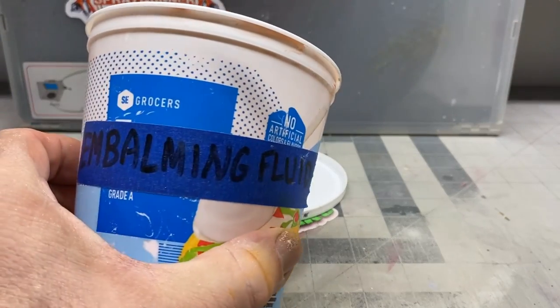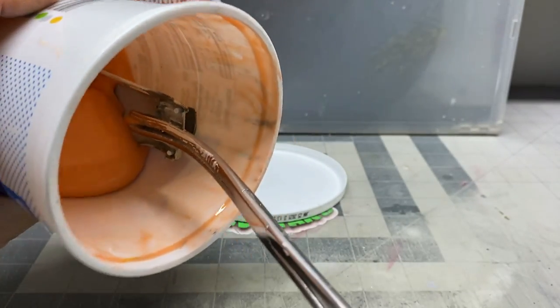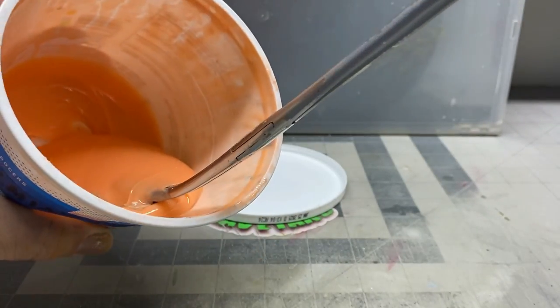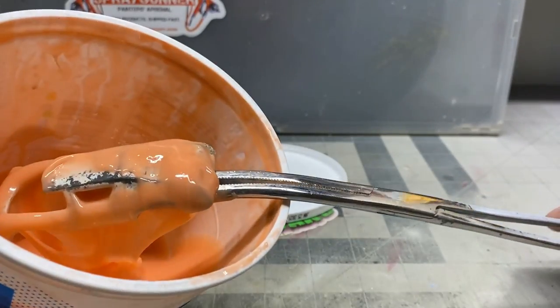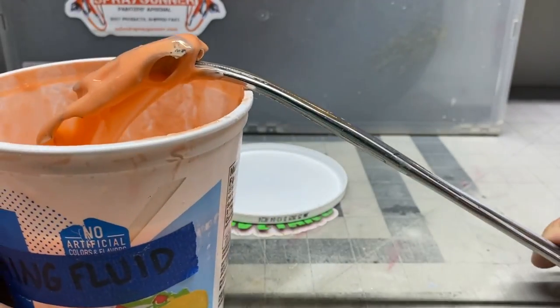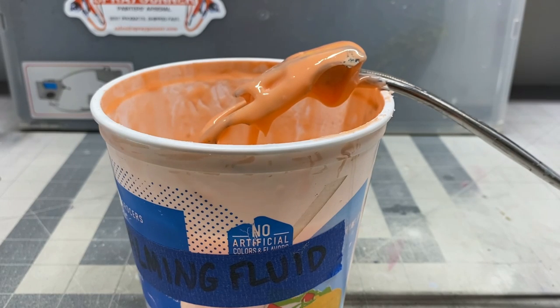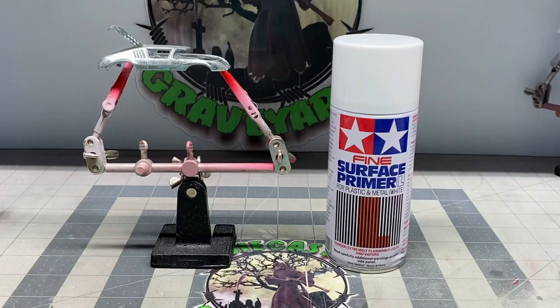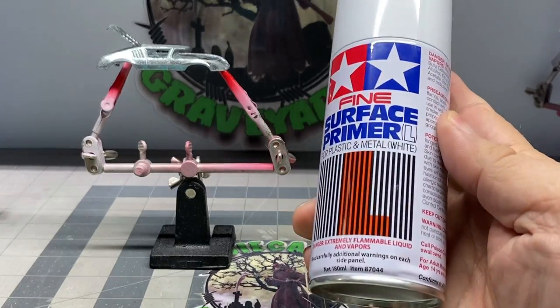Here we're going to take the body and put it in the embalming fluid. We're not going to change the color of the car, but we definitely need to get all the paint off so we can see what kind of damage is on this car. I can see we'll probably have a lot of filing and sanding to do. Once you get it all coated, let the excess drip off and then set it aside so the paint can get eaten off by the stripper. Now that we've got it cleaned up, I've sanded it down and filed it down some.